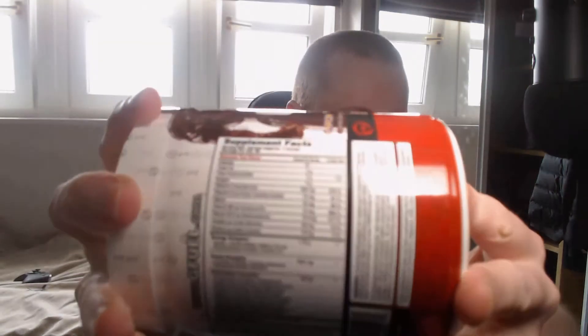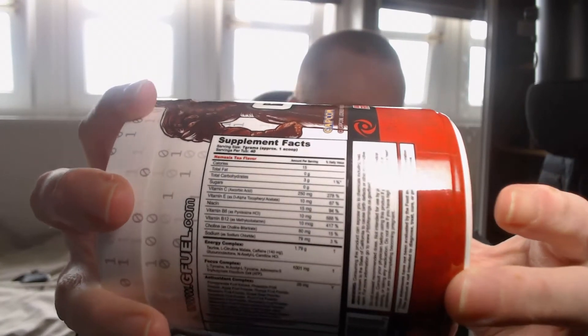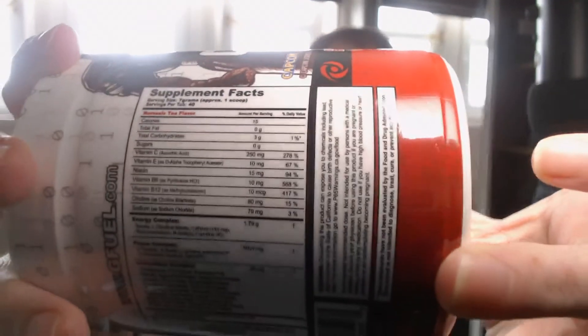I'll try and put the information on the back - this camera's not the best. That's one thing I need - a new camera actually. So if anyone down below, comment down below what's the best webcam to get. Maybe I'll get a DSLR, I don't know.